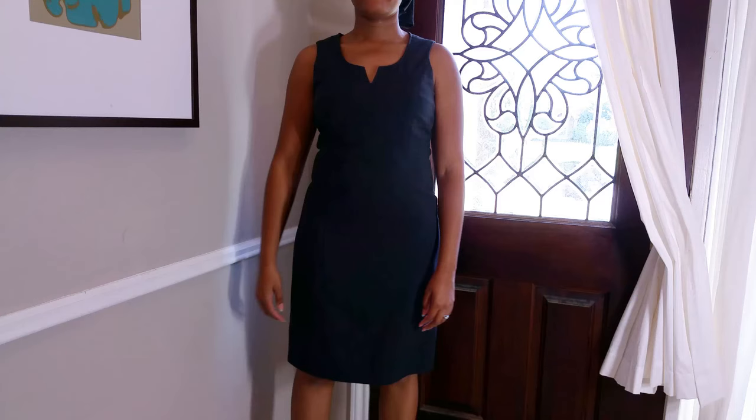Hi everyone, welcome back to Blueprint DIY. Angelina here again. Today I wanted to bring you guys a follow-up from last week and show you how to take a regular business-style A-line dress and turn it into a crop top and a skirt.